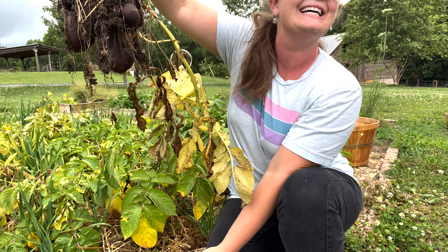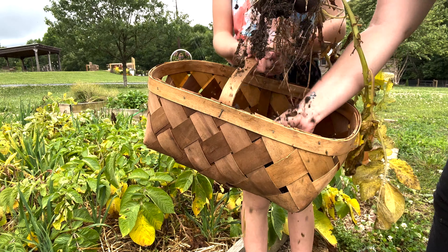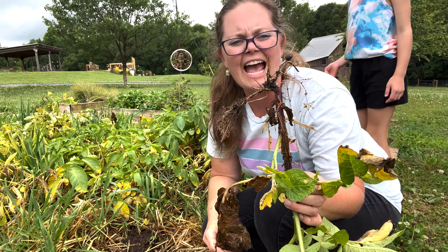Look how pretty — blue taters! One, two. It's a baby. Two, three. Whoa, look at the little tiny one. Oh, I dropped it. The biggest one yet.